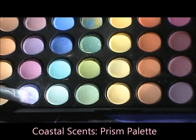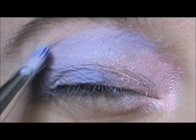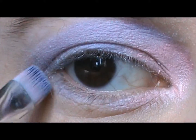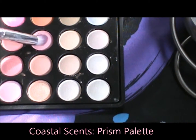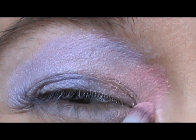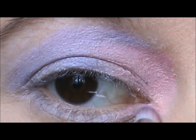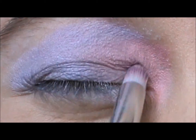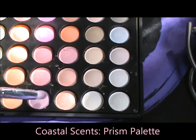Next, take a lilac color and apply it over the previous purple. Apply the light purple to the bottom of your lower lashes — you don't have to apply the pink, it's already there. Then take a medium pink and apply it where you applied the Strawberry Milk. Then take a lighter pink and apply it over that.